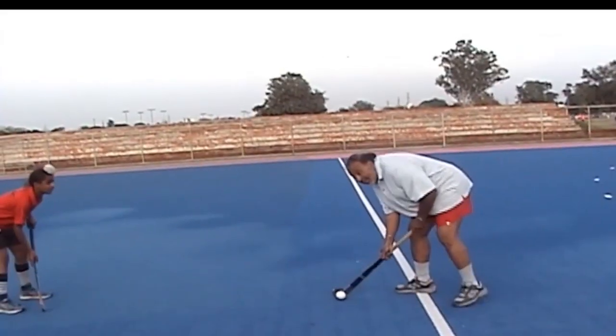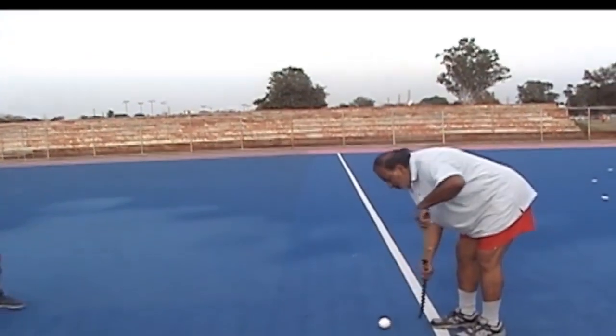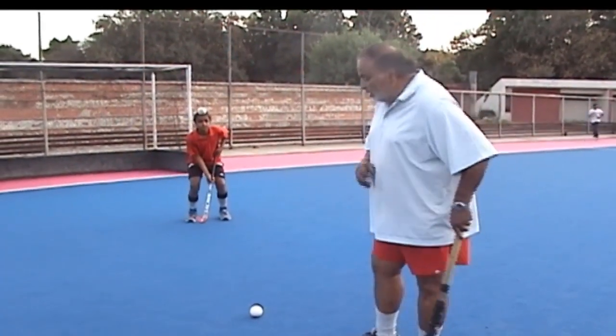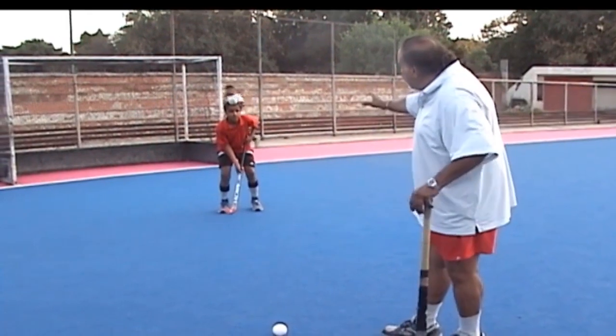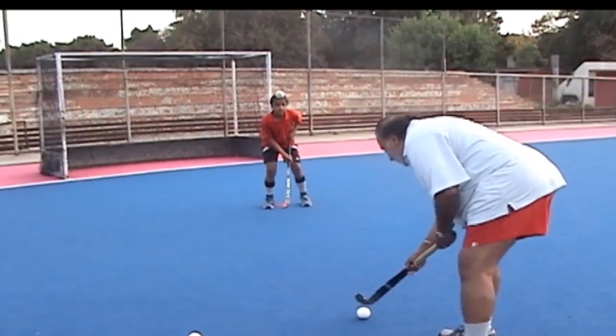यह देखेगा, यह right-hand है, उसे left hand mark करना है। अब हम आपको दिखाना चाहते हैं यह open stick के पास से आप D में goal कैसे कर सकते हैं, जब आप left hand या center forward खेल रहे हैं और goalkeeper आगे आ गया है।